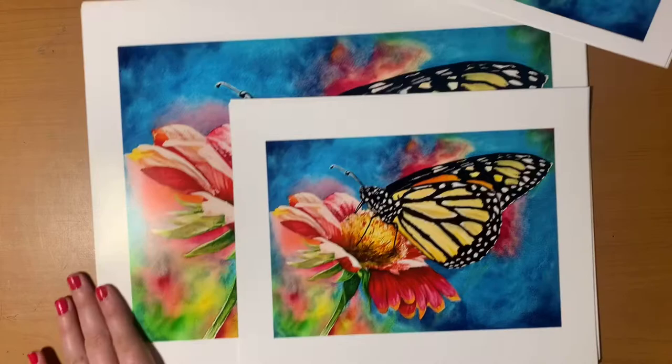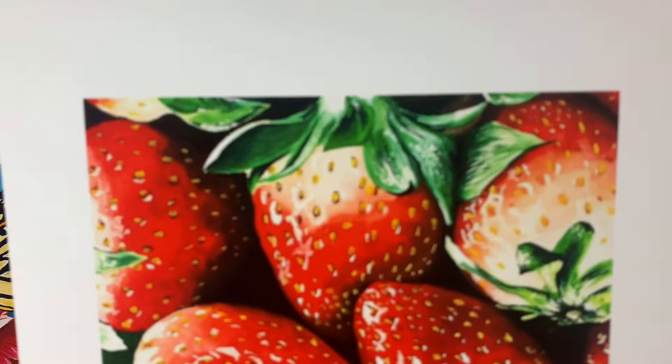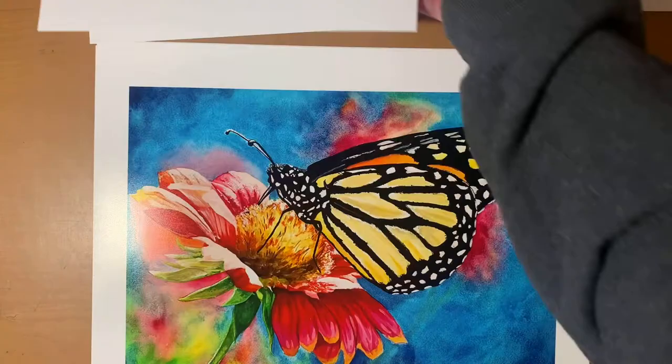Here's another print I got of a strawberry picture that I painted, and this one turned out really good. It's the 8x10 size and everything came out really clear. I had this printed out beforehand using a different type of option with them and it didn't turn out as clear — I used the same photo — but when I switched to the inkjet prints it came out a lot clearer. So that's been my personal experience with this company.